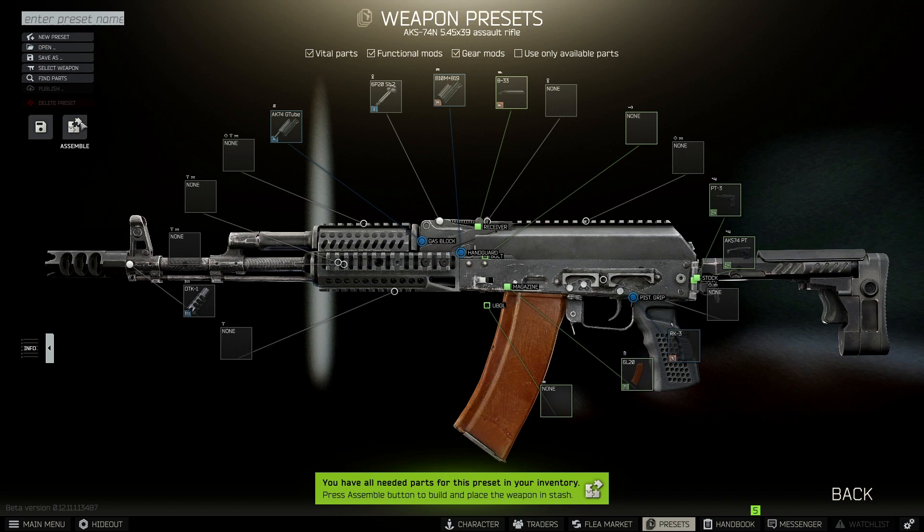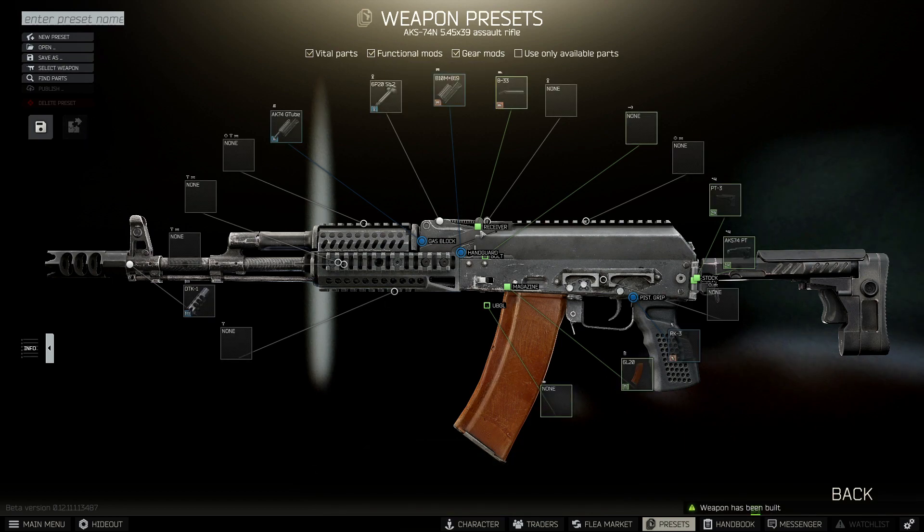So once you've got the gun looking like this, you want to assemble and buy the parts. We still need to do a couple more things before handing it into the mechanic.